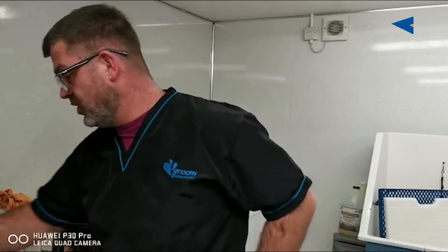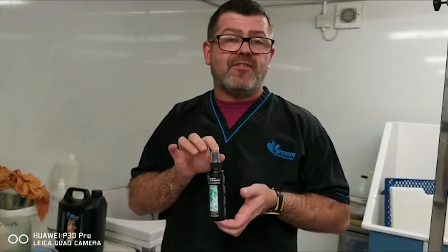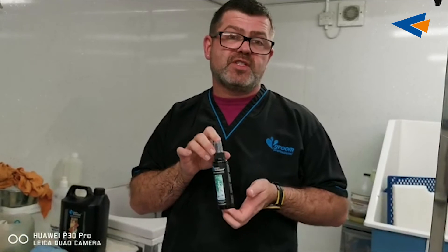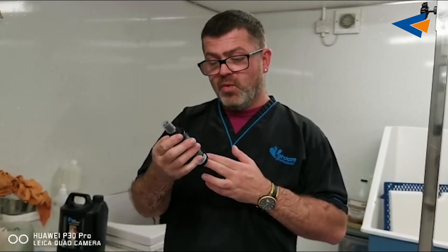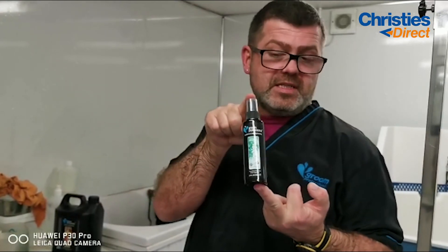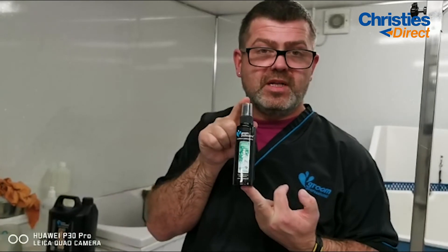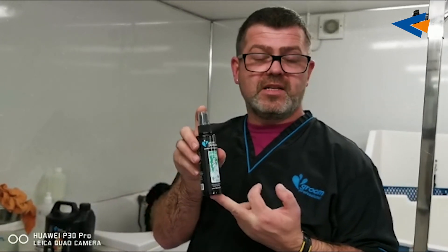I also have a cologne here, and it is beautiful. It is Winter Walks Groom Professional Cologne. We use this after you've bathed, blow dried, and you're just about to send the dog out. It is beautiful. So Winter Walks Cologne — for your salon, or if you want to sell it to your customers, or customers can get it at Christie's Direct. Even in between baths, just spray it over the dog if you get that wee doggy smell and this will eliminate it.